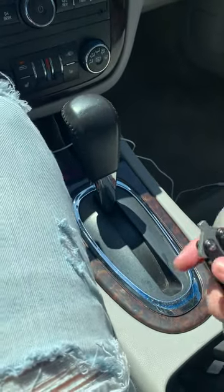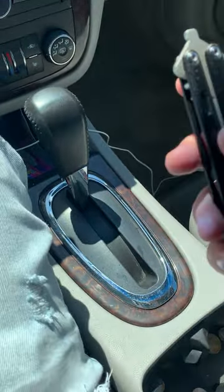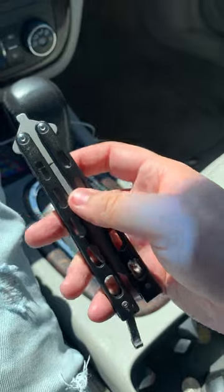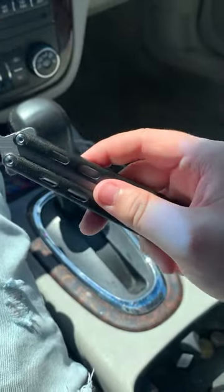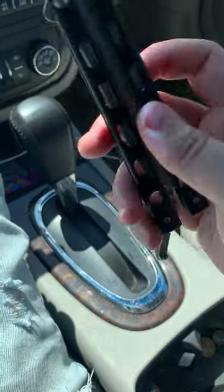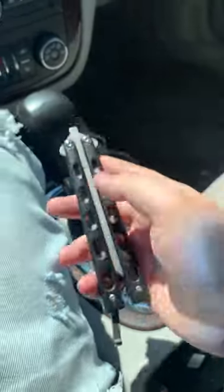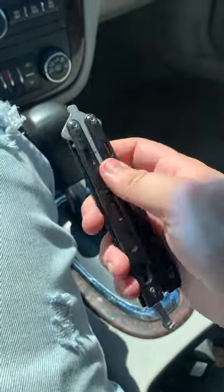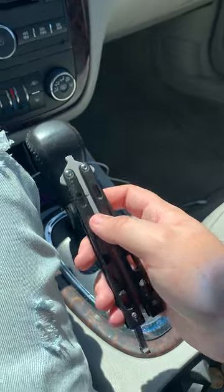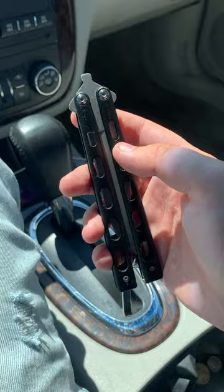What's going on guys, it's Shane. I'm back here doing another video. Today's video is going to be a little different — it's going to be a review on a butterfly knife, aka balisong. This is my three-month review on the Baron Sons 114B large butterfly knife. I've owned this butterfly knife for three months. It was the first butterfly knife I bought as a beginner, and it is a live blade.